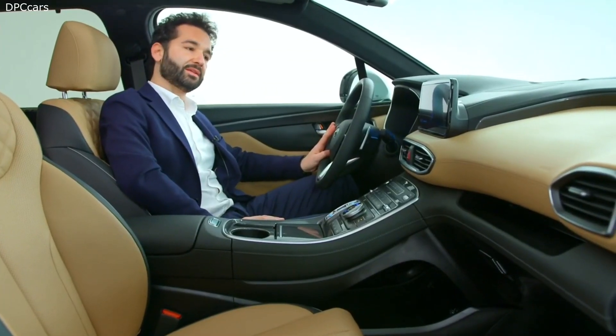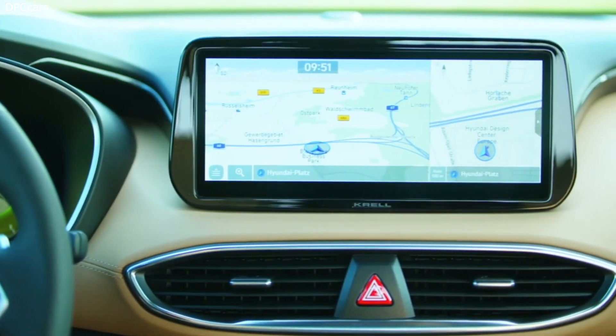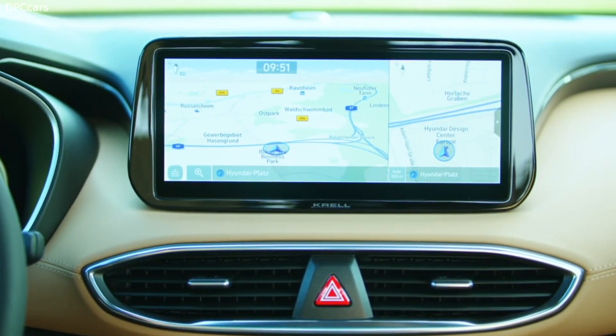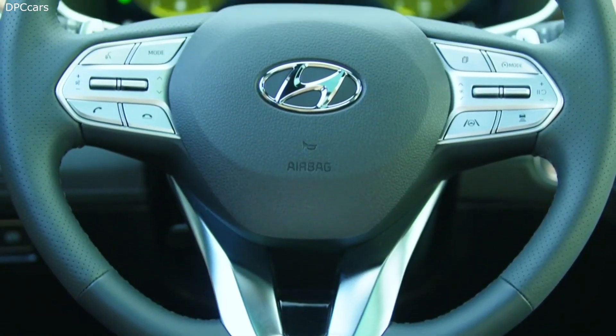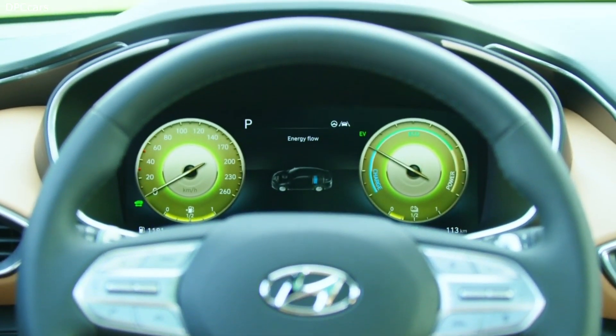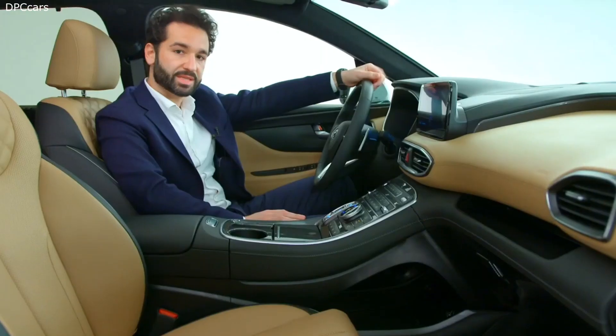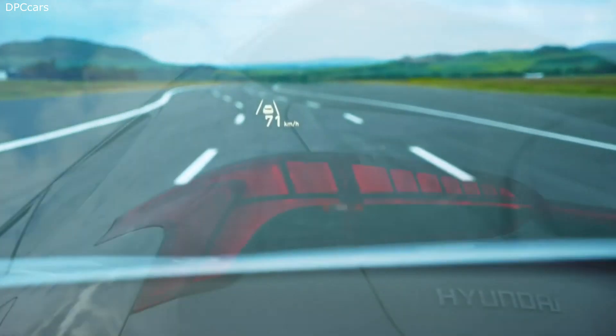Regarding connectivity, the Santa Fe now has a completely new infotainment touchscreen that is a 10.25-inch wide screen, together with a new digital cluster that is a 12.3-inch full digital TFT. Also in combination with a head-up display, which is an 8-inch display directly projected onto the windshield.